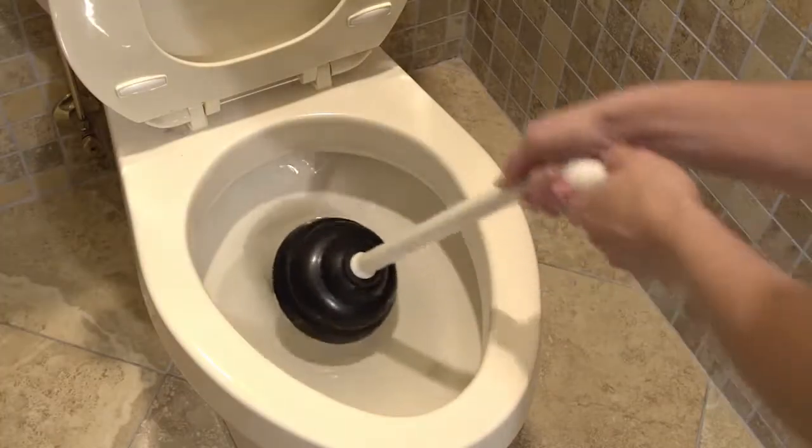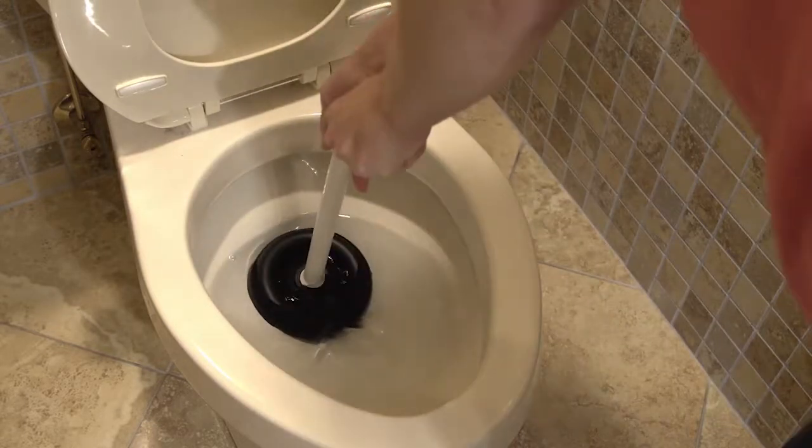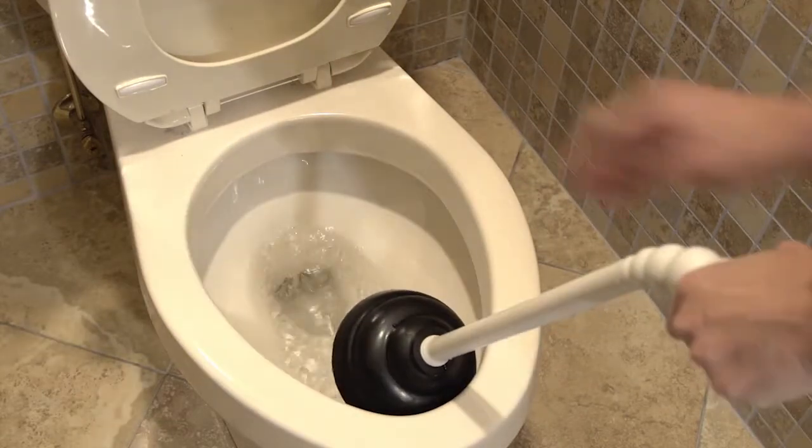If there's too much water in the toilet and it's going to splash and slosh, you want to bail a little bit out. Tip the plunger so that the cup fills with water. Position it vertically over the drain, then gently push down and pull up fast. That should clear most clogs.